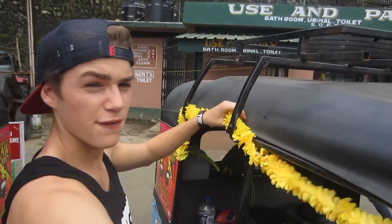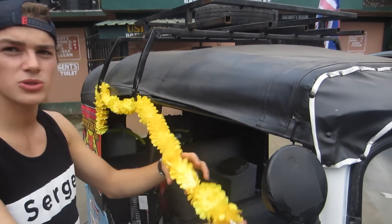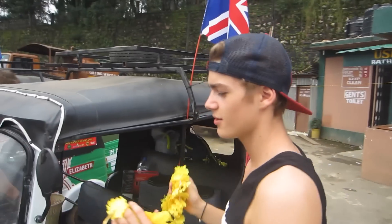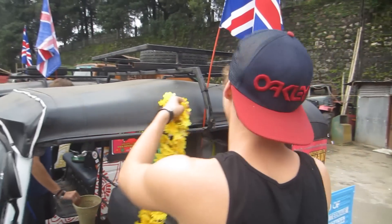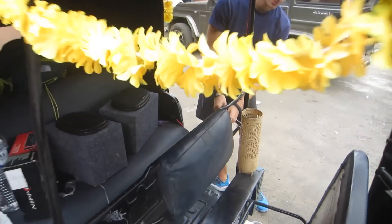What are you doing, Jack? Just adding a little bit of flowers to the side of the tuk-tuk. You can't drive a tuk-tuk in India without flowers on the side - it's like a rule, it's one of the essential things. More than power, we just need flowers - then you've got flower power! This is coming together so nicely. These are for holding goodies, these are for holding water bottles.